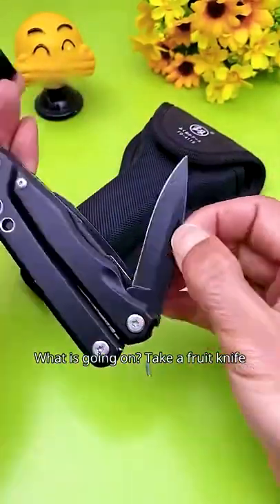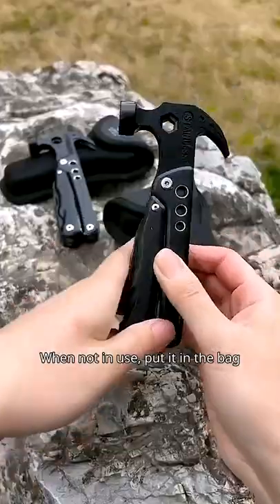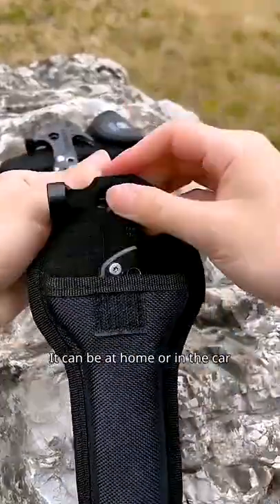What is going on? Take a fruit knife — an electrician cuts beer and washes cans. A small tool works well. But when not in use, put it in the bag. It can be kept at home or in the car.